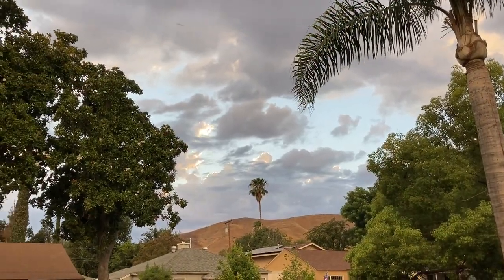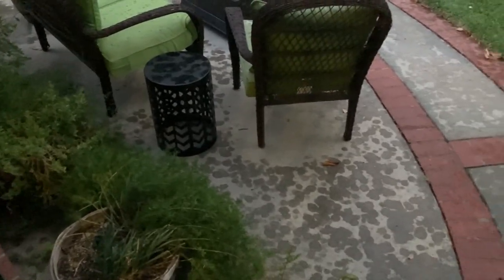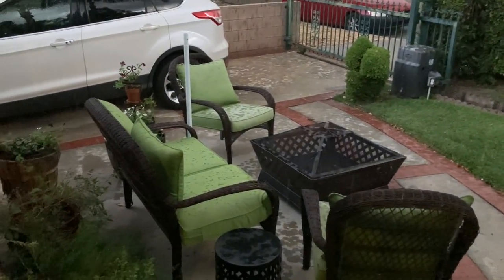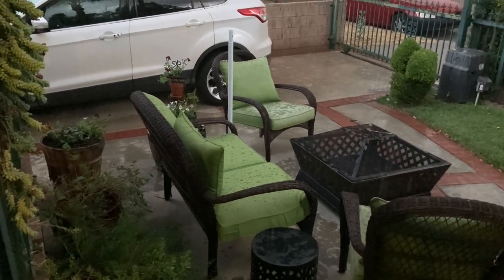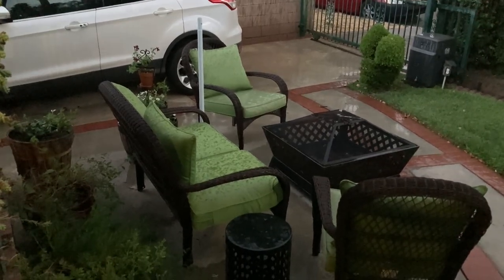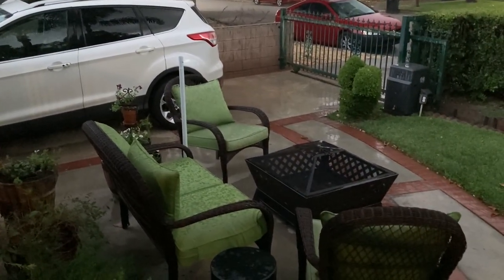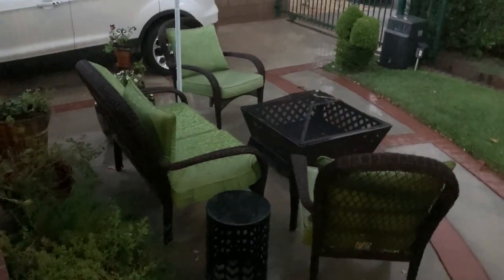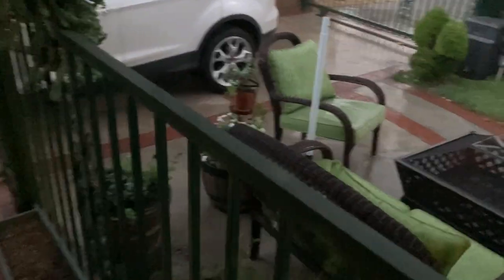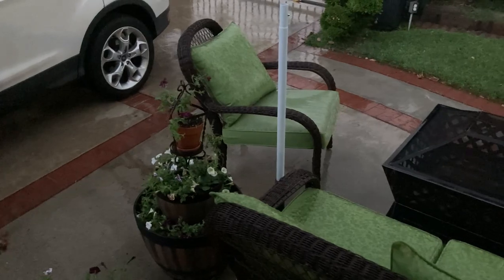Do you guys see that sky? Look how beautiful that is. And just like that, the sky opened up. It will probably last a second or so — look, it's slowing down already. It's coming down again. Just had a few lightning flashes and some thunder. Just a little bit more water. The little petunias are getting pelted, but this rain is definitely going to be good for them. Oh, there's the lightning again.